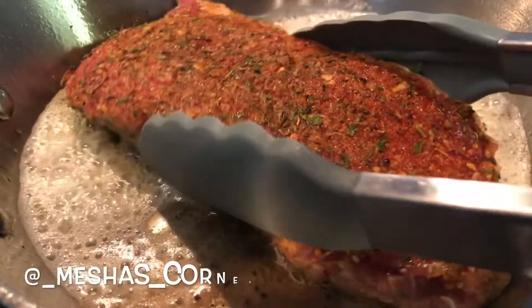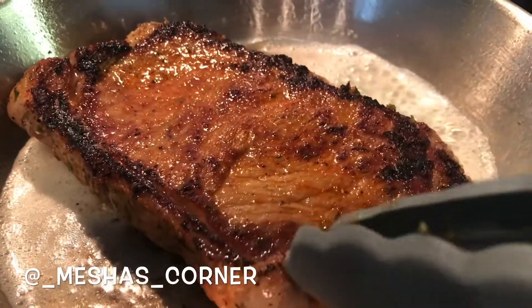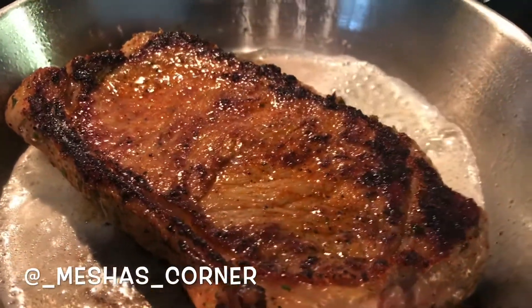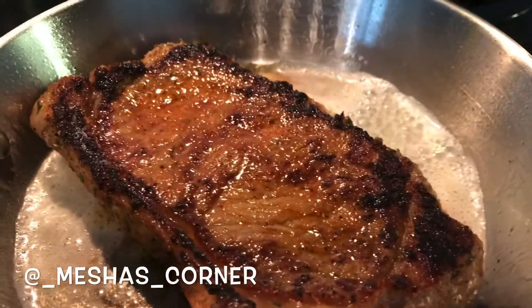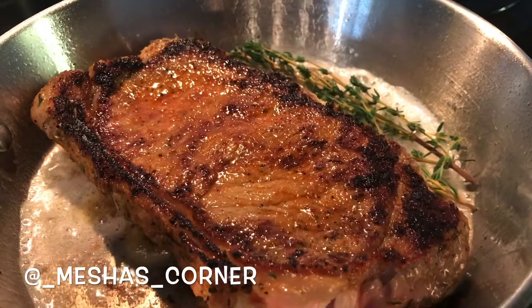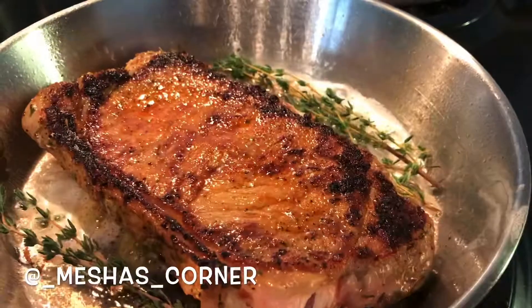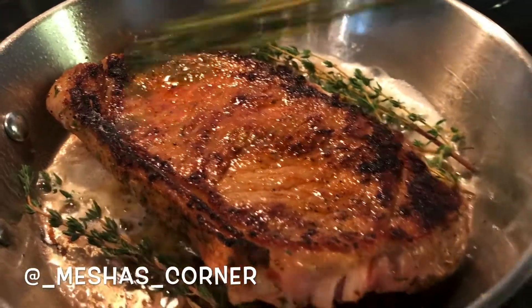Alright, so now we're going to flip it on over just like this and look how beautiful that is. That's the sugar, because you know this Spicy Girl has a little sweetener in there, and that's what's making the steak nice and caramelized. Remember this recipe can be used on chicken, vegetables, pork, or whatever you want to do. You can use this cooking method.